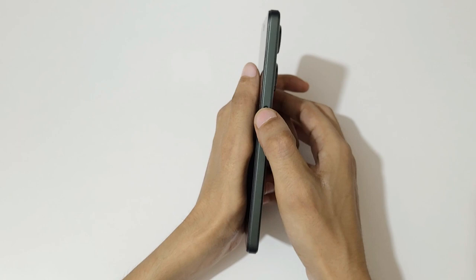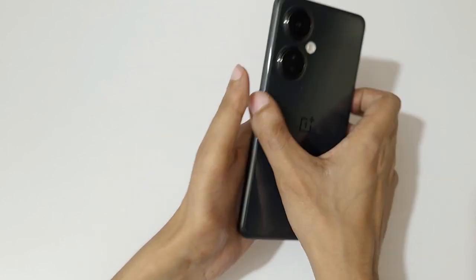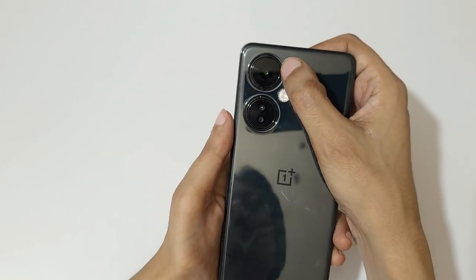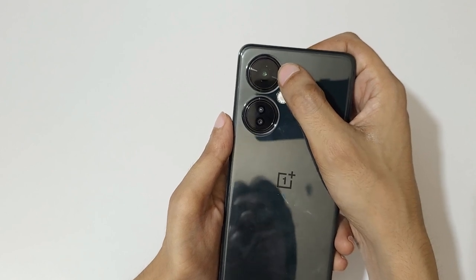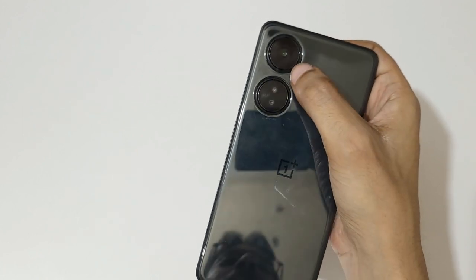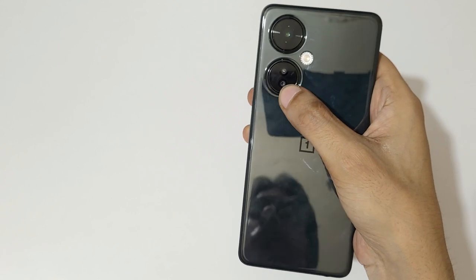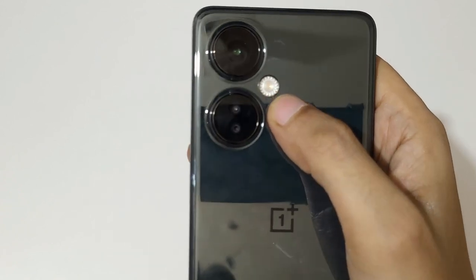On the side we get the power on/off button with a side-mounted fingerprint sensor. On the back it has a 108-megapixel main camera with 3x lossless zoom and a Samsung HM6 sensor. There's also a 2-megapixel macro camera, a 2-megapixel depth camera, and a large LED flash.